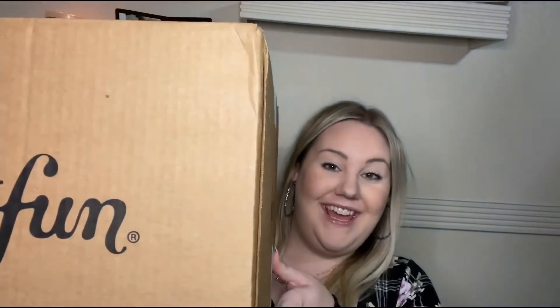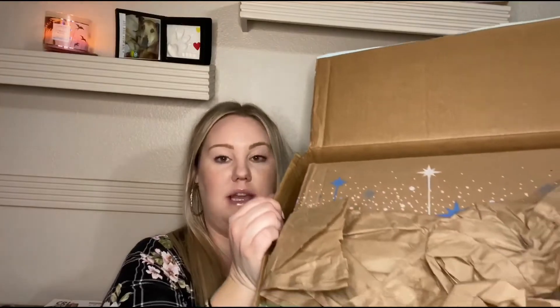Hi guys, welcome back to my channel. I was not planning on filming a video today, hence why I am not all done up, but I received this giant FabFitFun box so I'm just going to go ahead and hop on in and open it up. I do want to say that I have some add-ons that I did this time — I think it's like one or two products. Let's hop on in — this is the winter box.